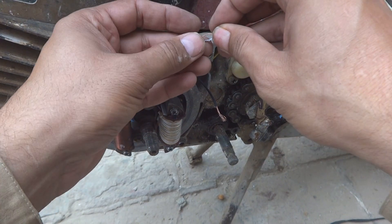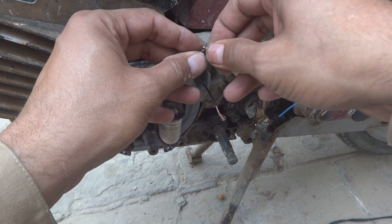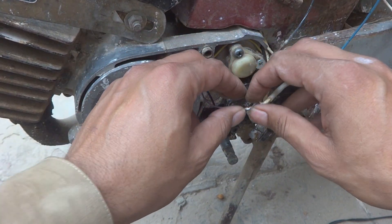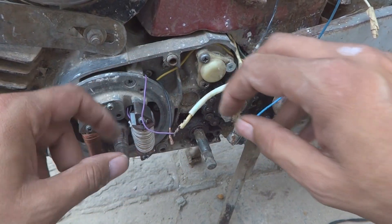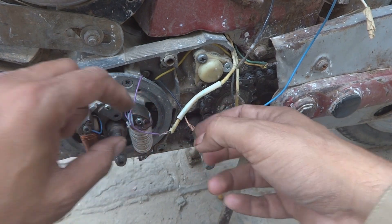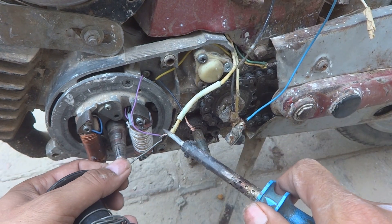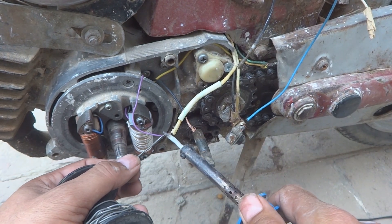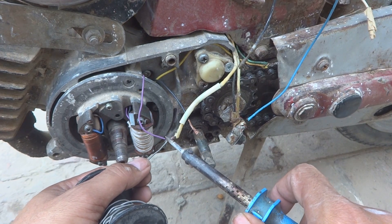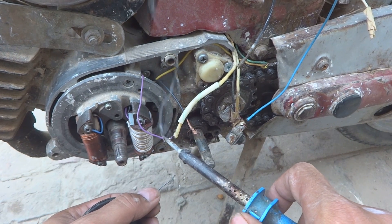So here we will have to solder this. We are going to solder it because soldering is good — the jointing will be perfect. Only twisting is not good. The soldering will do the work properly and there will be a reliable connection in between. Reliability is required because we are not wanting the bike to not start sometimes or be erratic — that is not the requirement. The requirement is it should be very very much perfect.